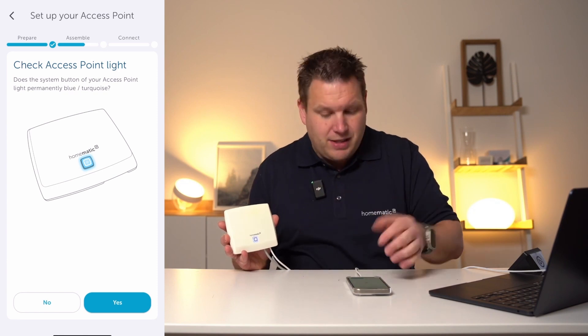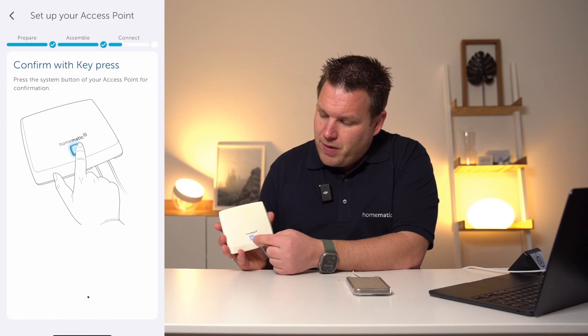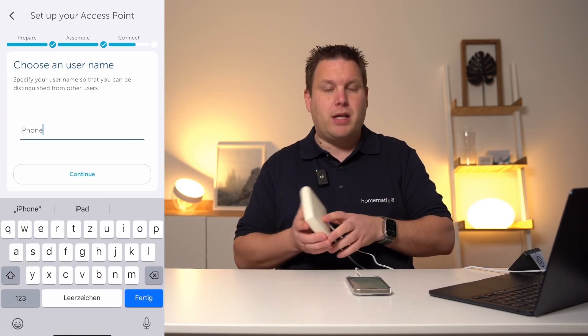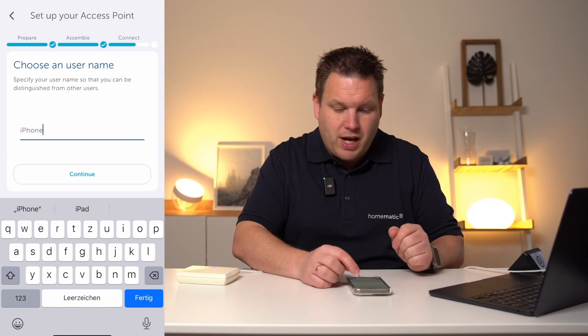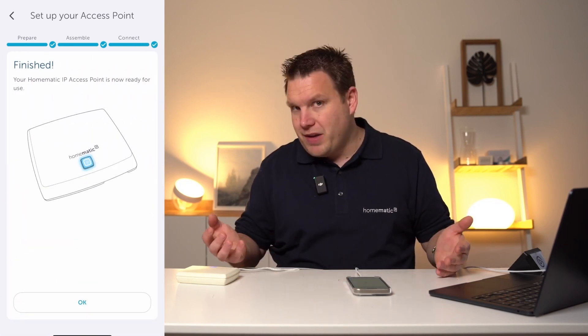If it is the case now, please go ahead and confirm with yes. Then press the system button once more to fully confirm the setup process. You can also give your smartphone a name in this step. Here I'll leave it as iPhone, and now we have successfully completed the setup of the access point.